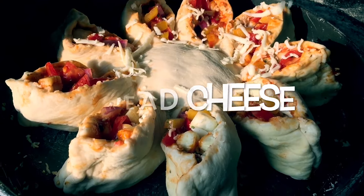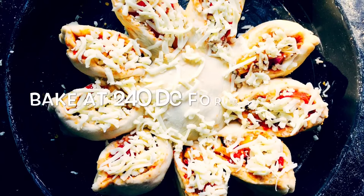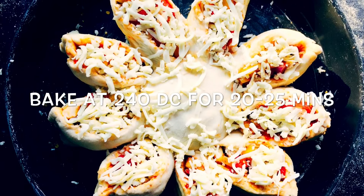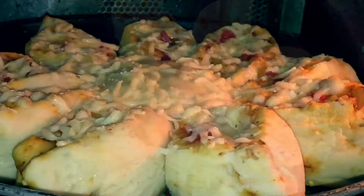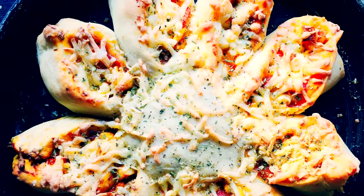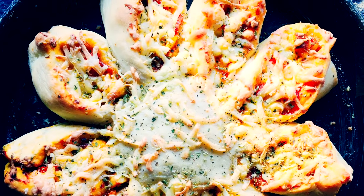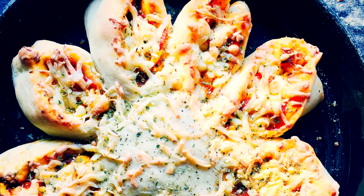Spread some extra cheese and preheat your oven. Bake the pizza at 240 degrees Celsius for 20 to 25 minutes. If you are using a microwave, bake it at 250 degrees Celsius for 20 to 25 minutes. It took 25 minutes to bake it perfectly, and here we go — homemade ones taste much better when compared to store-bought pizzas.